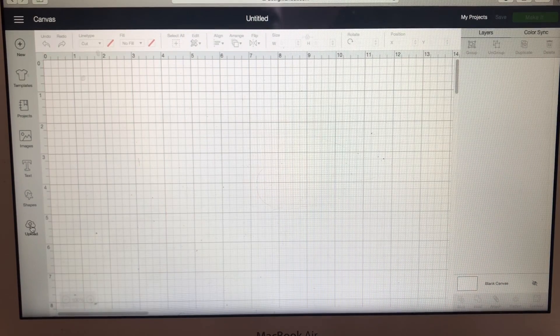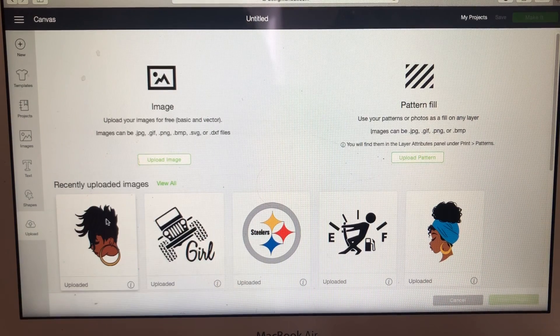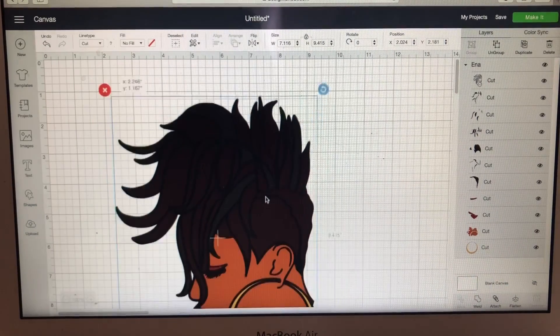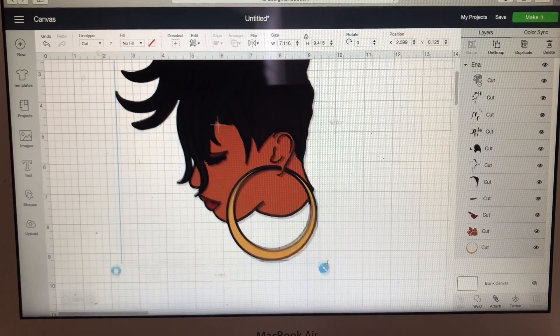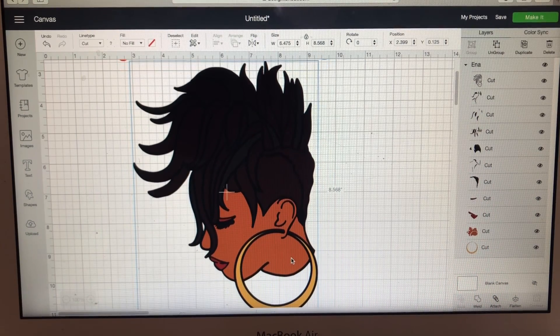We're going to first go to Upload, and this is the image I'm going to work with. I'm going to insert image — okay, so let me move this up so you can see her. I'll minimize it just a little bit and bring it down.